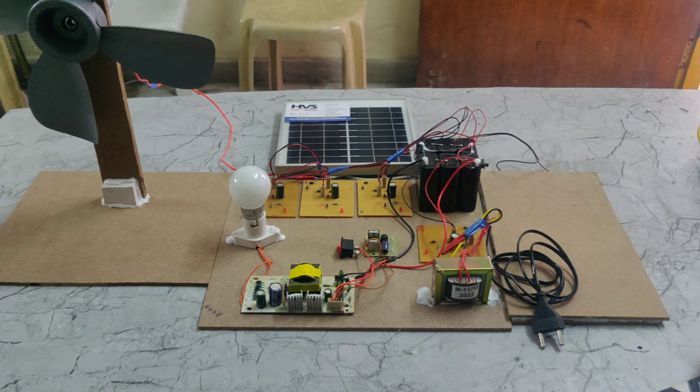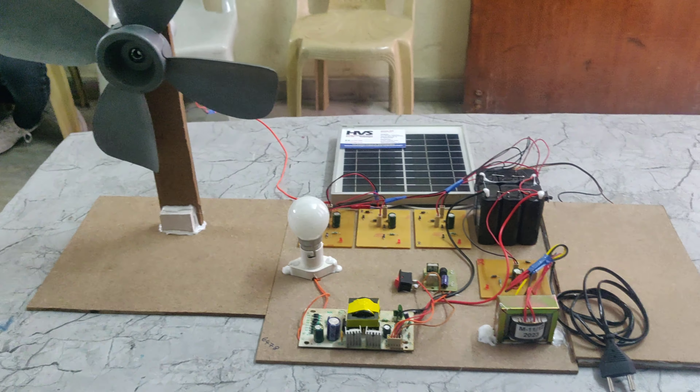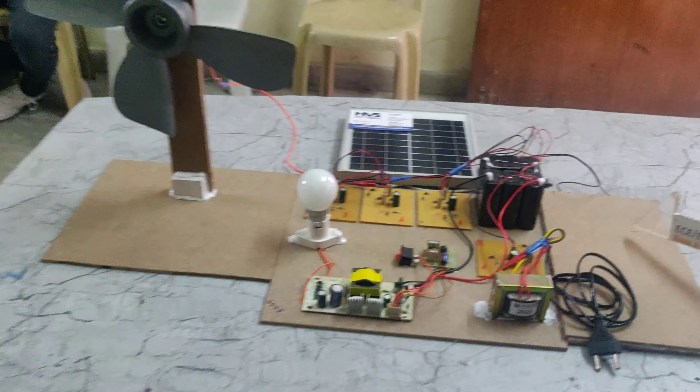Welcome to the project demonstration of hybrid power generation using wind, solar, and piezo.